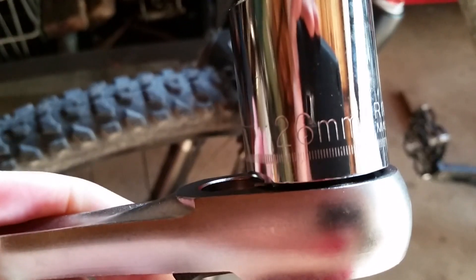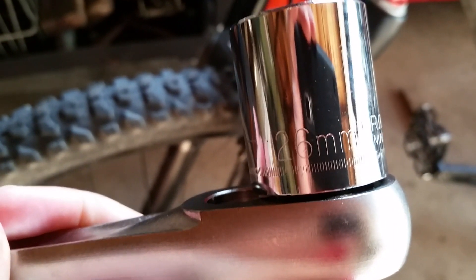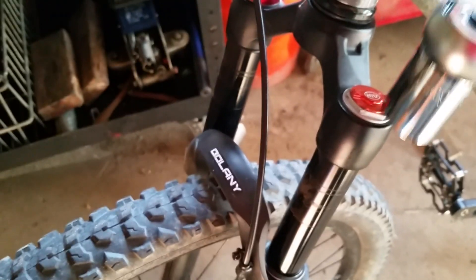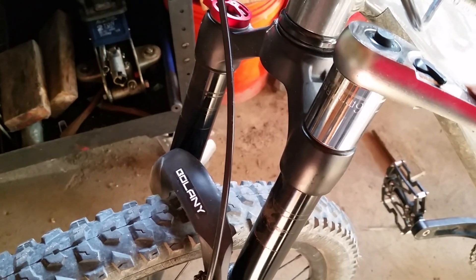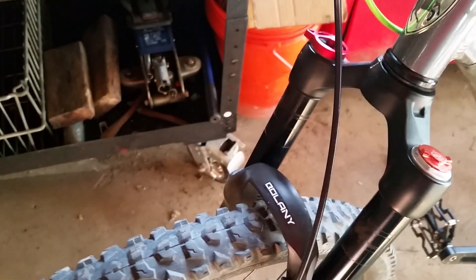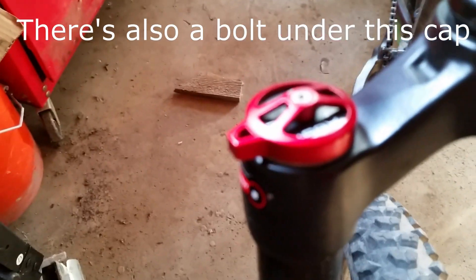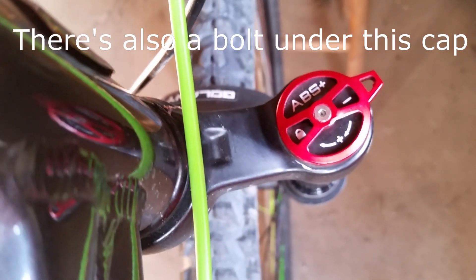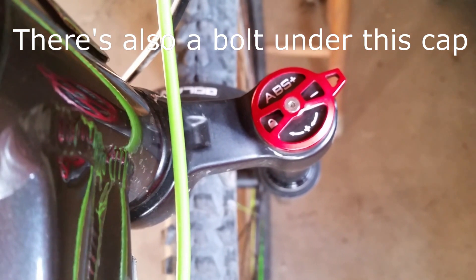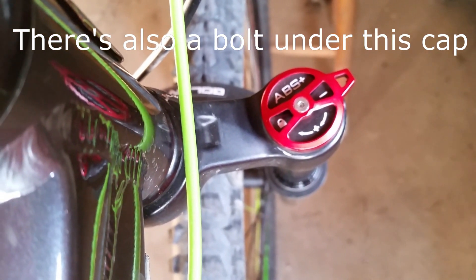The only issue I've had with this fork is that the 26mm bolt at the top of the stanchions came loose. Normally this fork works without any noise whatsoever, so it was very noticeable when the fork started making a clicking noise at the top of its travel. But the fix was simple — just tighten the bolts back down and the noise was gone. It's been a while and they haven't backed out again, though if it does happen again I could just add a little Loctite, and that would be a permanent solution.